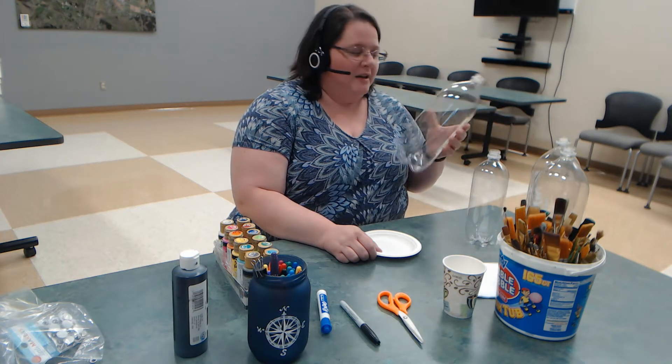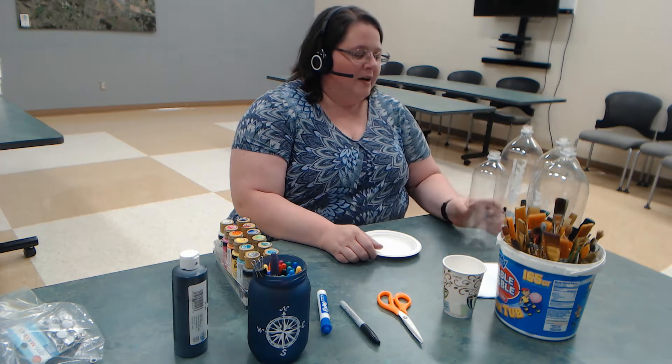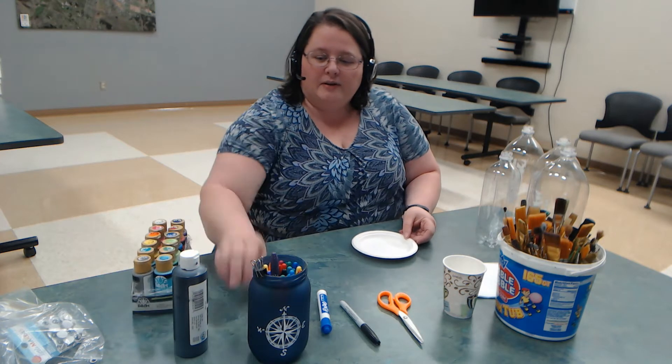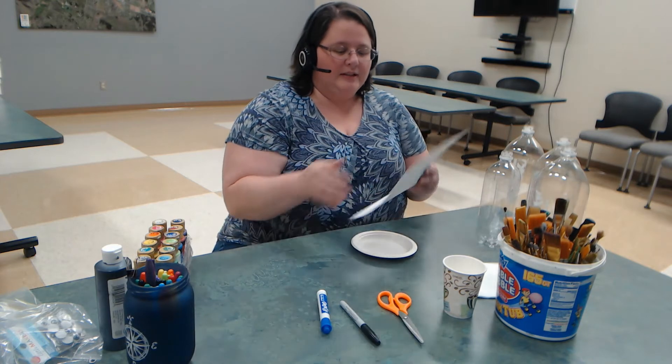Certainly in Oregon we can leave the labels on our bottles and turn them in for some change that adds up pretty quickly. But sometimes it's fun to repurpose those items and turn them into other things. So today we are going to be looking at how to turn them into planters — two different types.